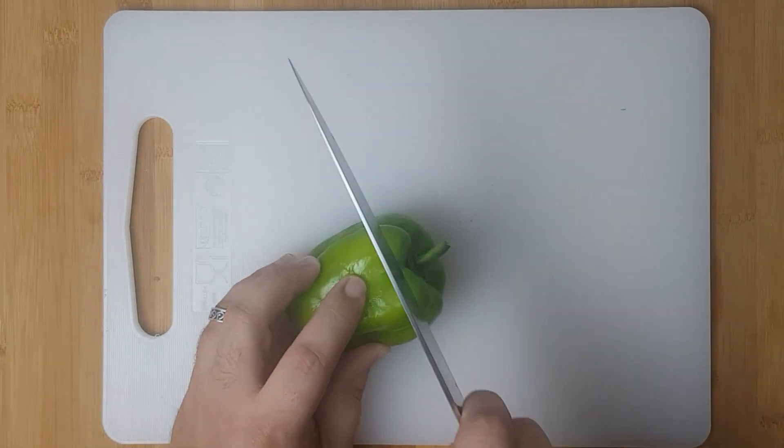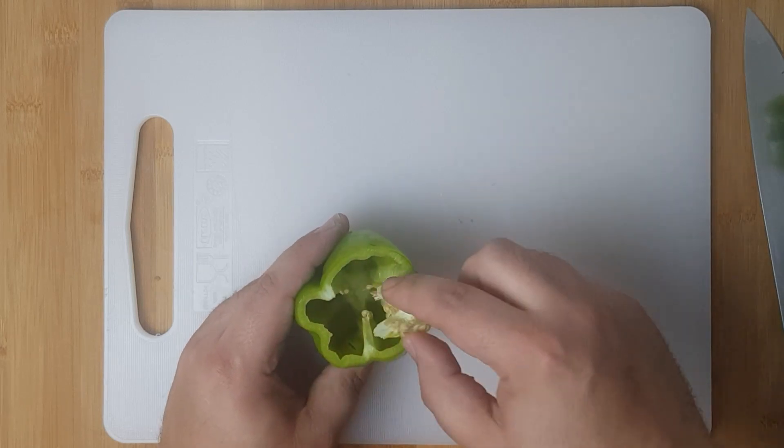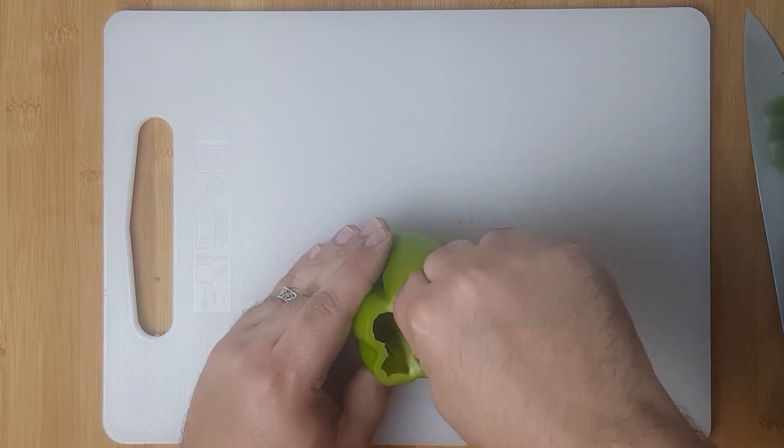For the peppers, lay them flat on a cutting board and cut the tops off. Clean your pepper by removing the heart, seeds and any white flesh from the inside. You can keep the tops for decoration.